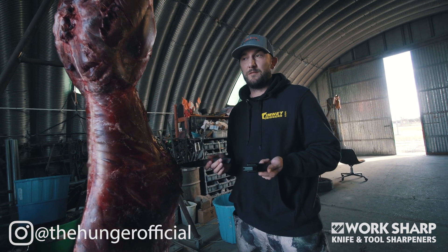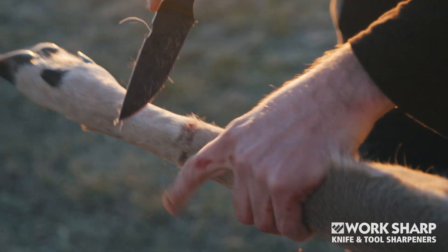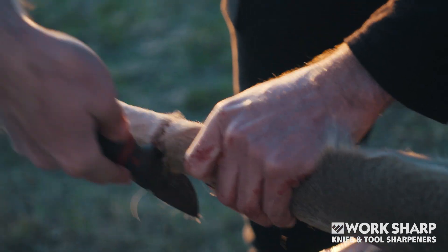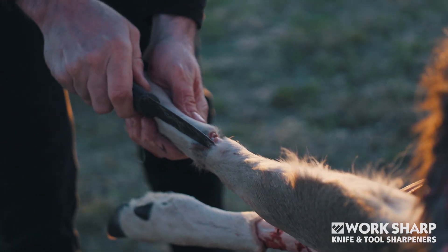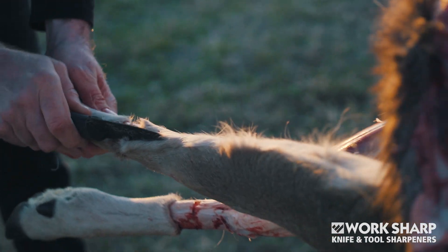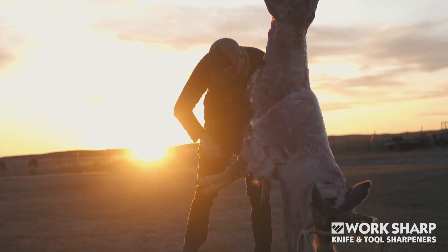No matter what type of blade you're dealing with, you always want it to be sharp — whether it's scissors, a hunting knife, a fillet knife, whatever it might be. Sometimes when you're on the go you just want to get it done quickly; you don't necessarily want to sit down and go through a big sharpening session.